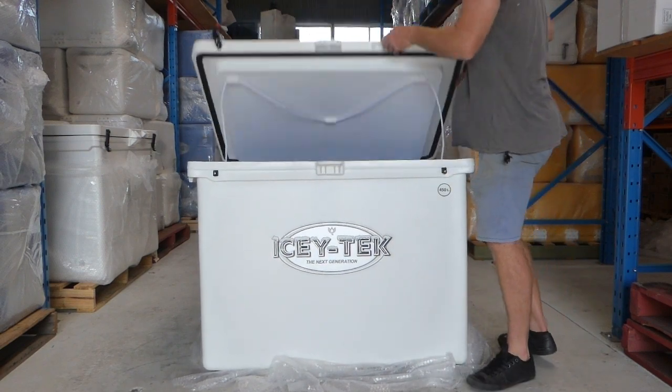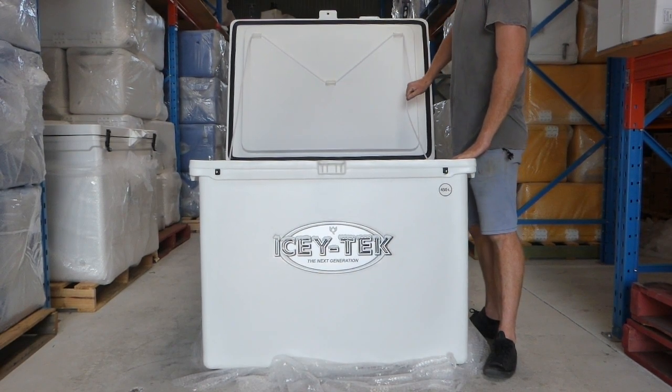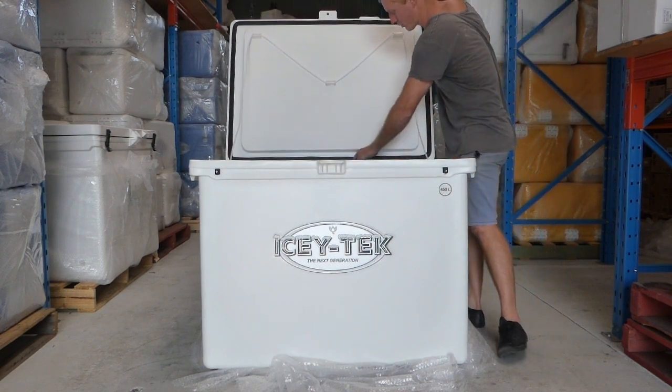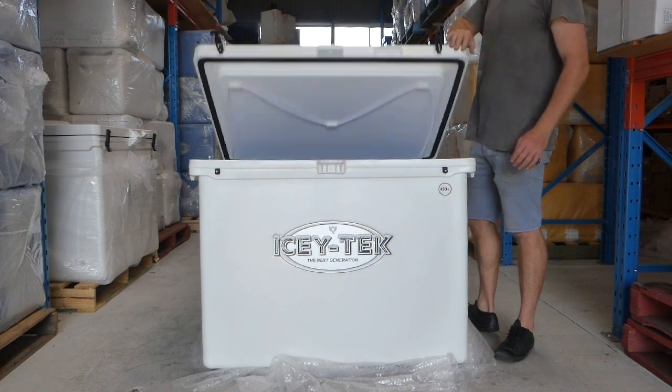We open it up and you can see the hinges here. We've got rope supports for the lid, as it's a big lid, to take the load off the hinges. We do have four hinges — one, two, three, four.